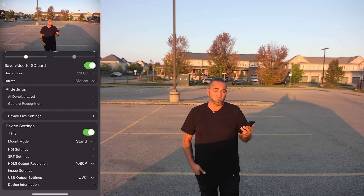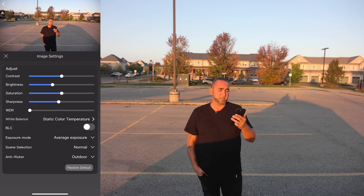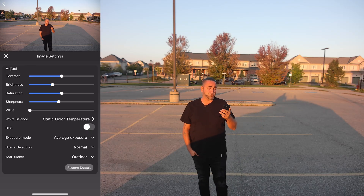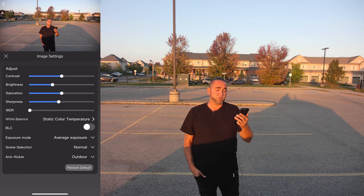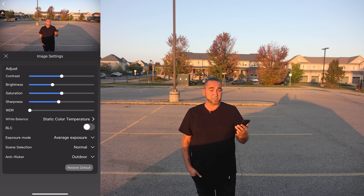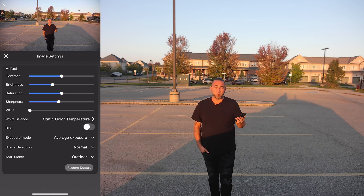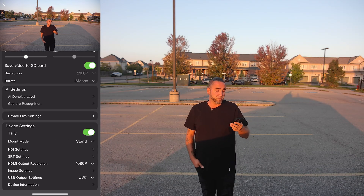One setting I needed to adjust for outdoors: go to image settings and scroll to the bottom where it says anti-flicker. If you're using it outdoors, I highly suggest setting it to outdoor mode, because when I had it set to 60Hz indoors and moved to an outdoor environment it was way too bright. Setting it to outdoor tells the camera you're filming outside, which is definitely going to help.